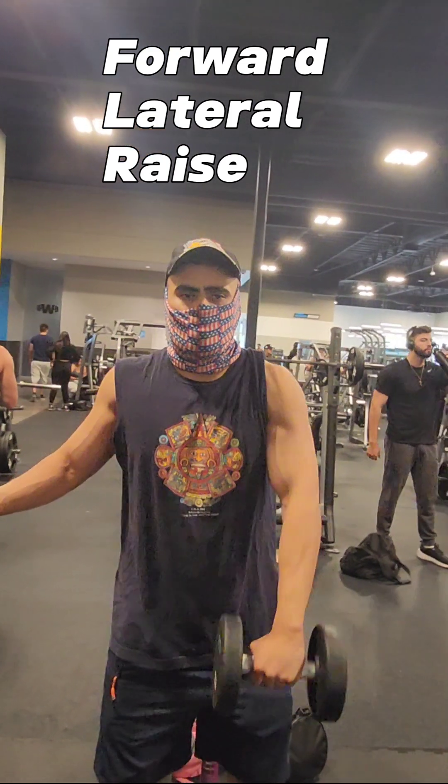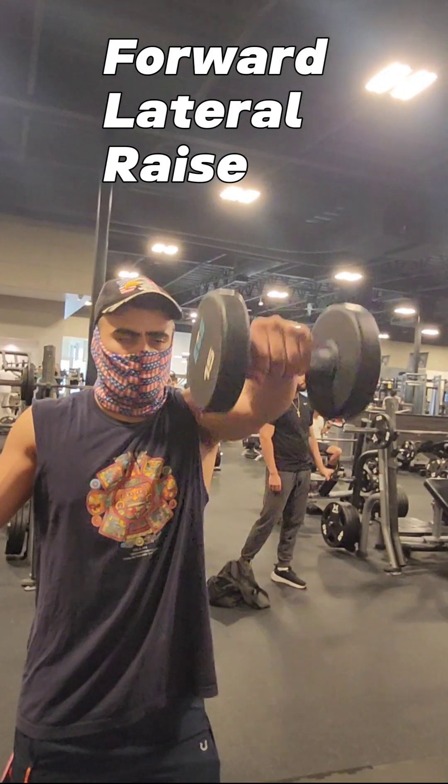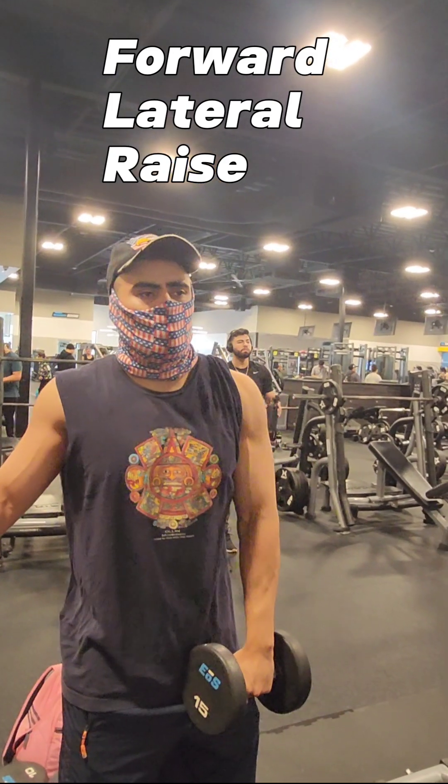Bring it up to the highs — we're right at the break of the nose, and then you stop. Take your time.